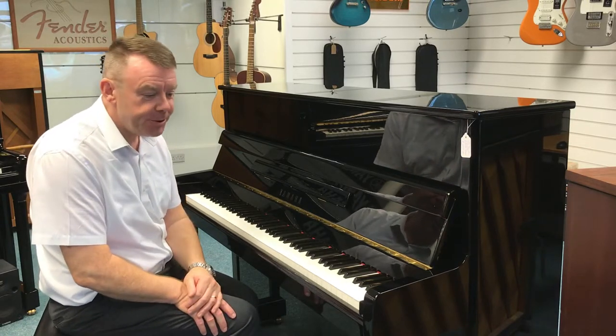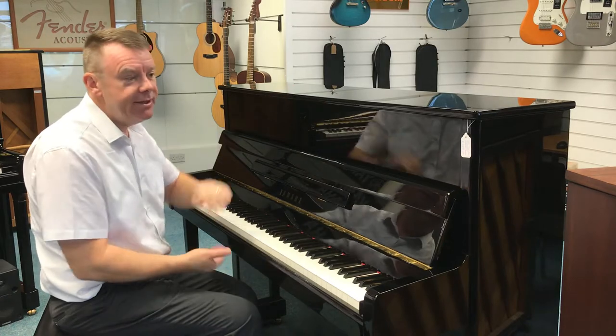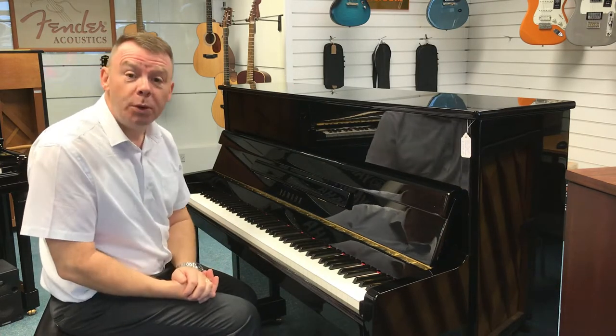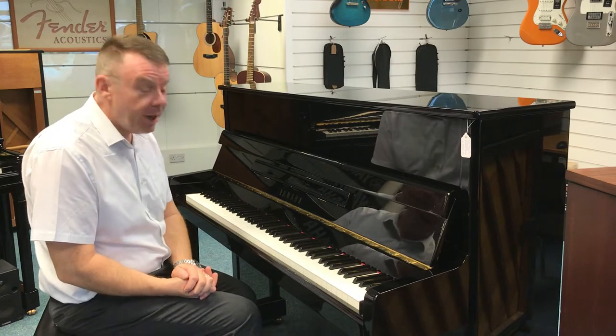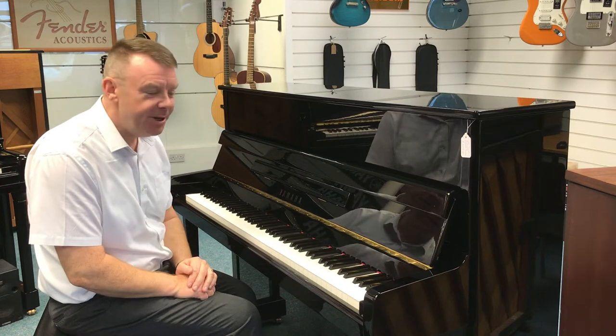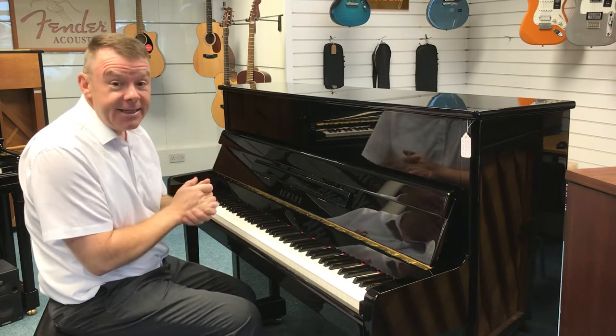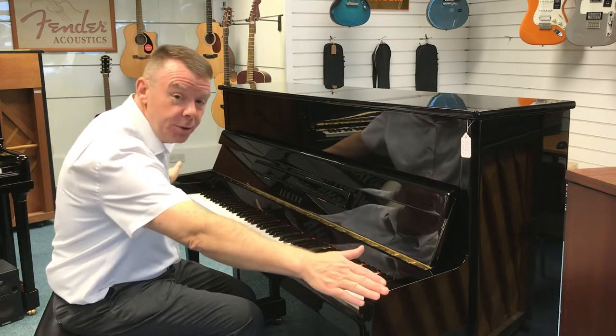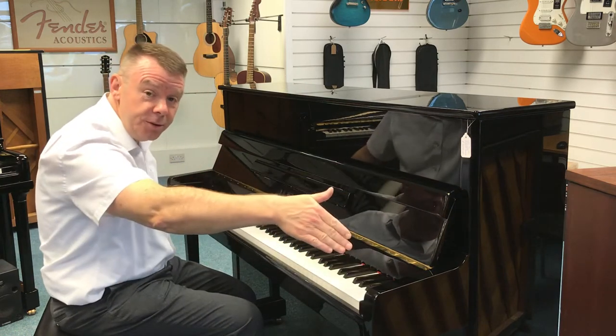Hello and welcome to Rimmons Music once again. My name is Andrew here in Southport, where just yesterday we've taken delivery of this used Yamaha P116N upright acoustic piano, finished in absolutely wonderful polished ebony. This model stands at 116cm high by 152cm across and 52cm deep.